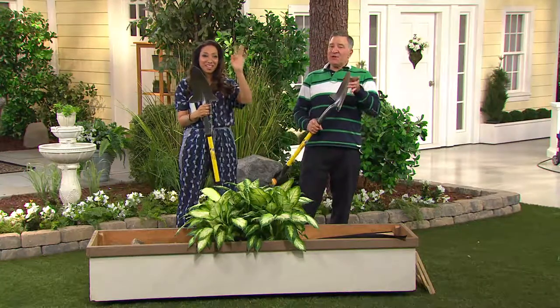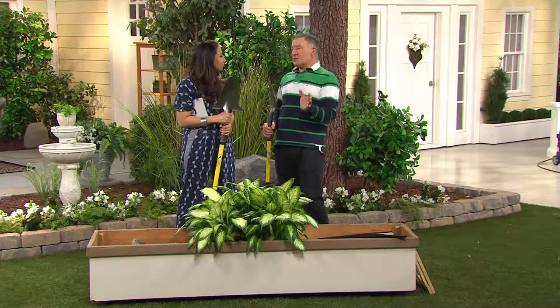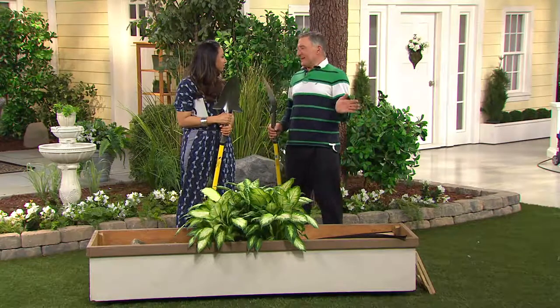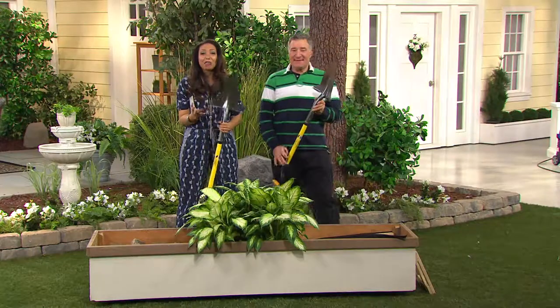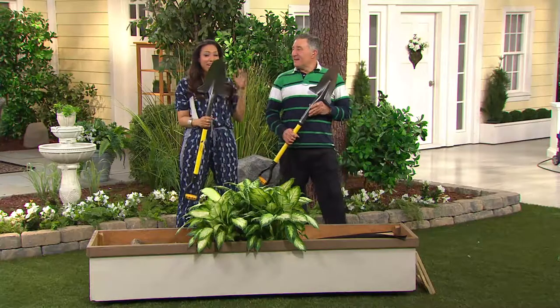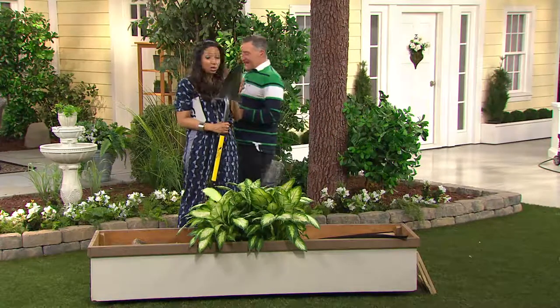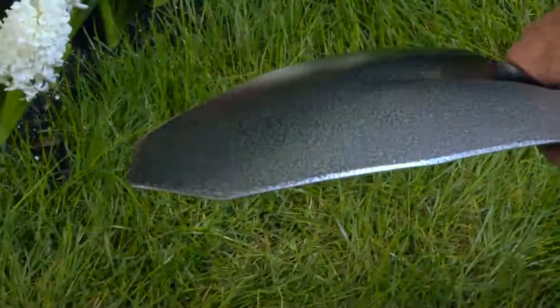Once you buy one, you'll end up buying more for all your friends and relatives because it makes such a difference you'll want to spread the joy. Remember, it's on Easy Pay today, and already over 500 of you have dialed in to pick up your Spearhead. You're starting to plan and plot your garden, and this is the perfect way to begin. Julian, thank you so much — good to see you.